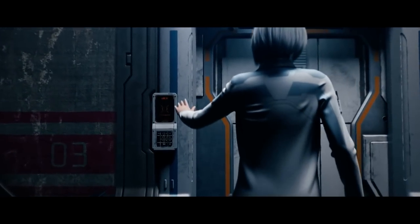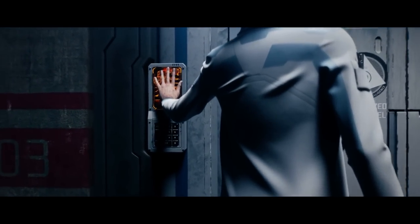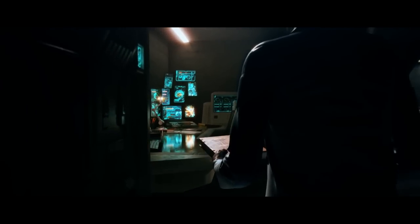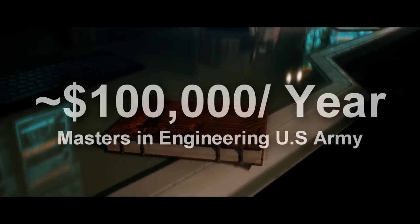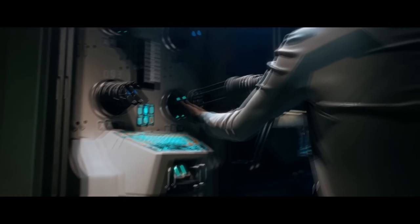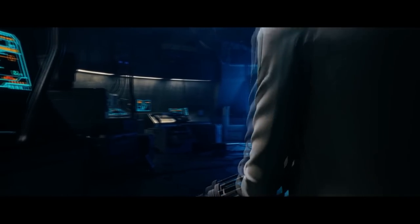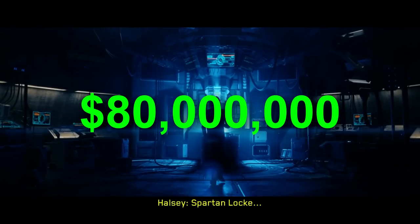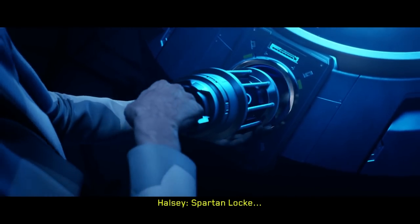It wasn't as simple as that. It actually took 20 years with over 40 scientists to make the shields work for human armor. The US Army pays someone with a master's in engineering about $100,000 a year. So over 20 years using 40 scientists, man hours alone for this would cost over $80 million just to take Covenant technology and make it work for the humans.